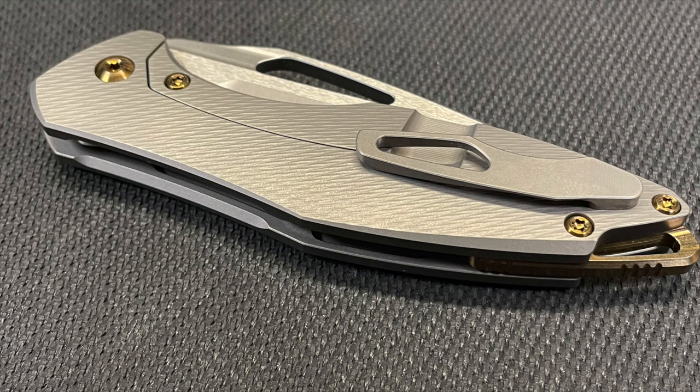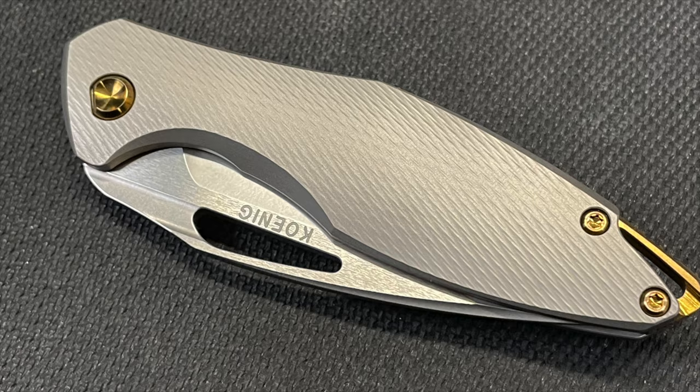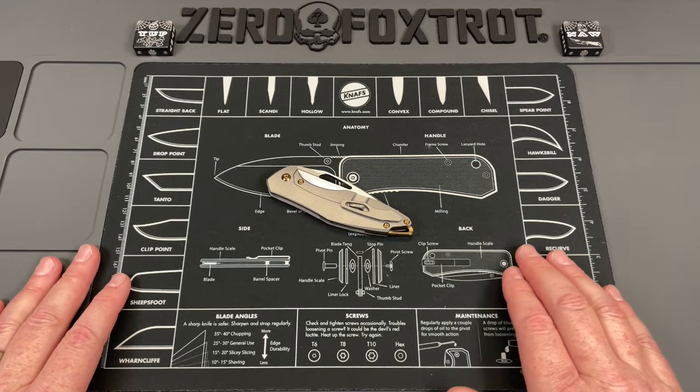I've been thinking about how I want to do this. In my opinion, what's in this box is the best knife in the world. I've had multiple thousand-dollar knives on this channel, handled two and three thousand dollar custom knives, and I've never handled a knife that beats this one. We're going to talk about the absolutely mind-bogglingly good Konig Mini Arius with a factory flipper delete.